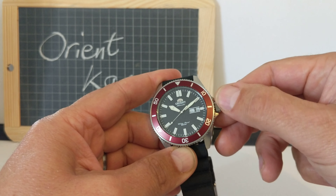It's got a really nice silicon strap — very supple, and it's stamped Orient on one end. At the other end we've got the Orient logo as well.